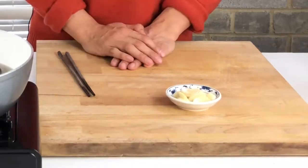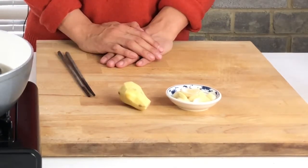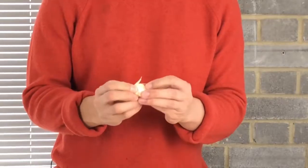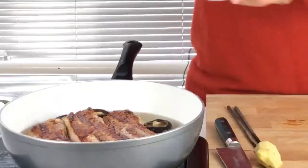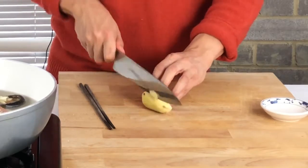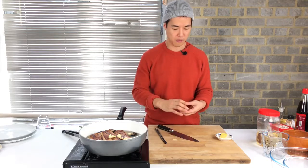For the seasoning I've got eight cloves of garlic and 60 grams of ginger. The easy way to peel the garlic is to smash it and it will come off easily — so eight cloves of garlic in. Now I'm going to slice the ginger; this is about 40 grams of ginger.